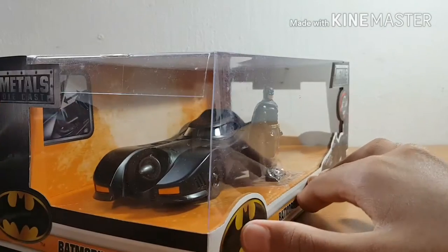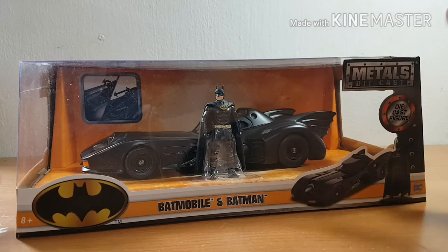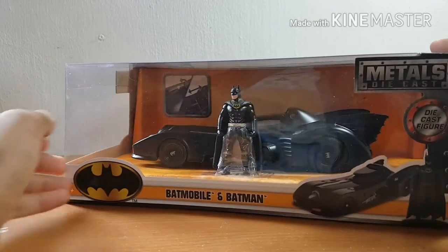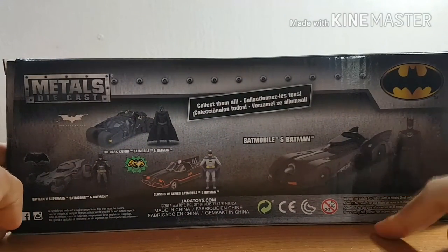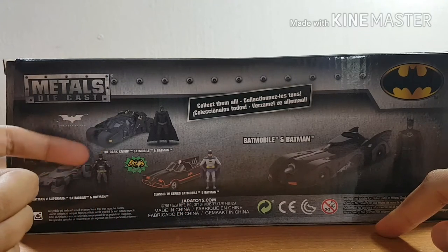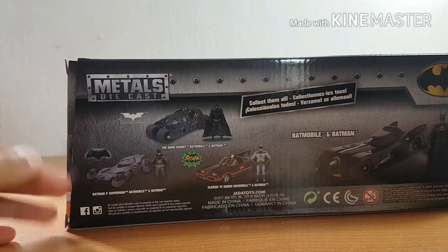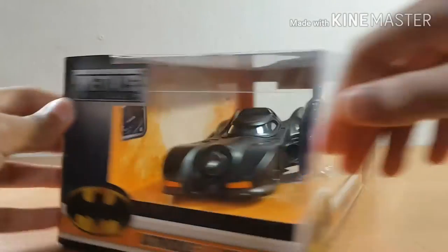Now it doesn't come exactly like that in the box — I just put it in there so you can see approximately how it's displayed. On the back of the box you can see other metal die-casts in the lineup: the classic '66 TV series Batmobile, the Dark Knight Trilogy Batmobile, and the newer Batman v Superman Batmobile — which honestly isn't really my cup of tea.